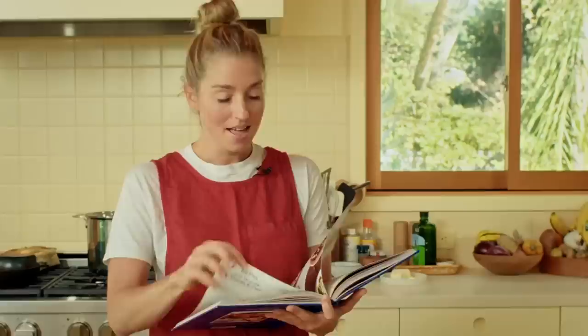This is not your nonna's carbonara. This is my carbonara, and I've taken some of the classic ingredients and swapped them for some less traditional ones, but it's still very delicious.